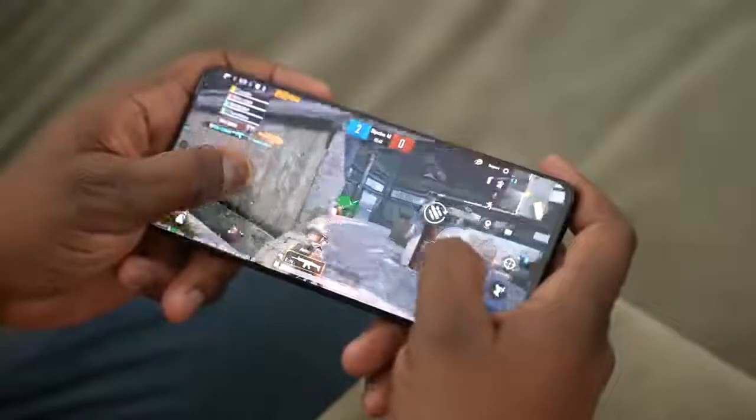So without wasting any more time, let's take a look at two games right now: PUBG Mobile and Call of Duty Mobile on the Galaxy S21 Ultra with the Snapdragon 888 processor, for the first time.